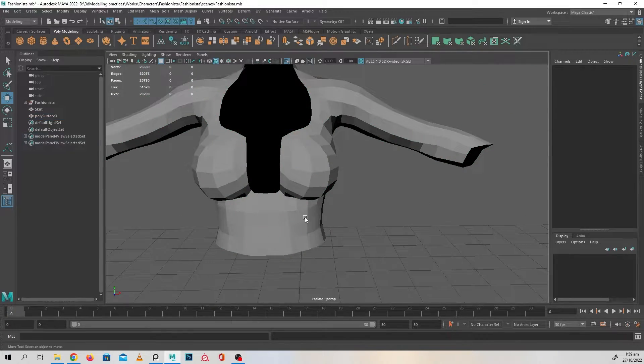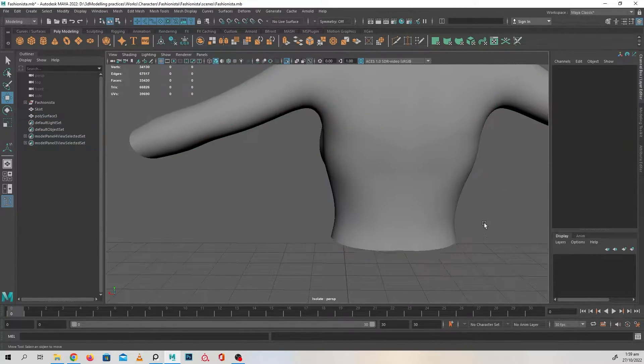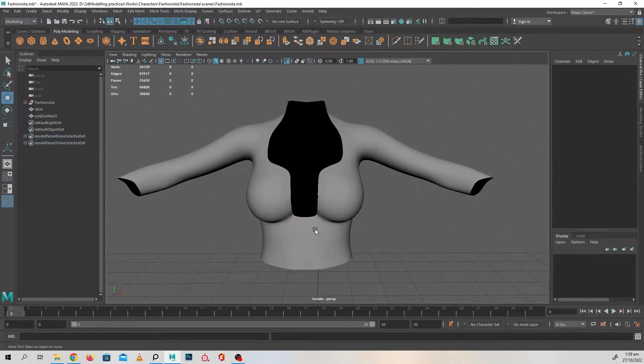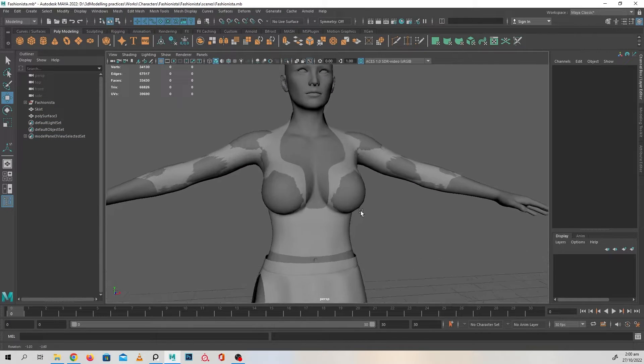Check if these vertices have been merged — just press the 3 key — and voila, no problems at all. So we've got a base shirt going on right about now.